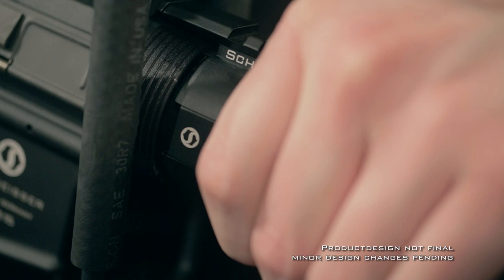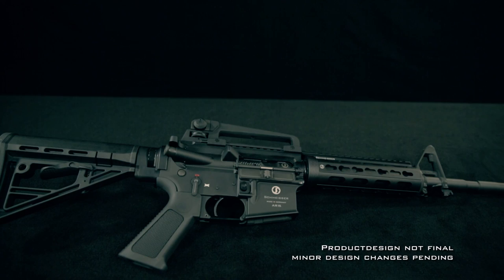Available in three sizes, it turns your existing AR-15 into one rock-solid piece of excellence, ready to be installed within seconds. We present a screw-in, tool-free construction that delivers a never-before-seen stiffness and accuracy.